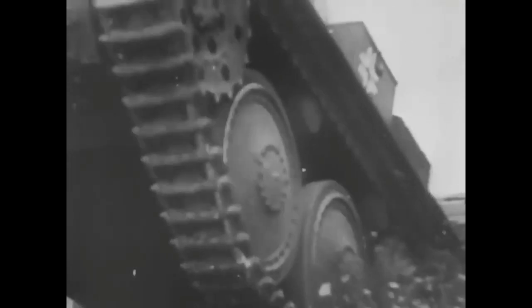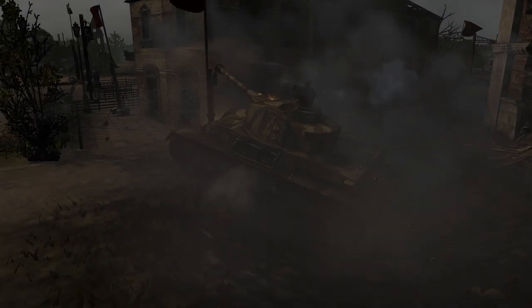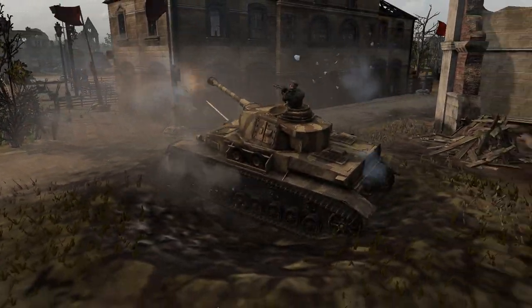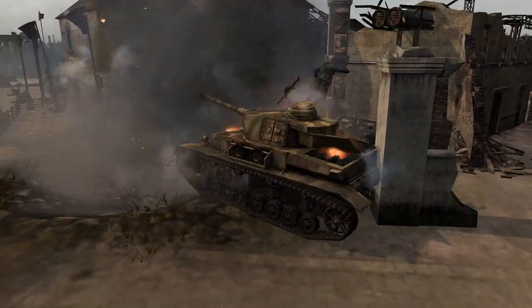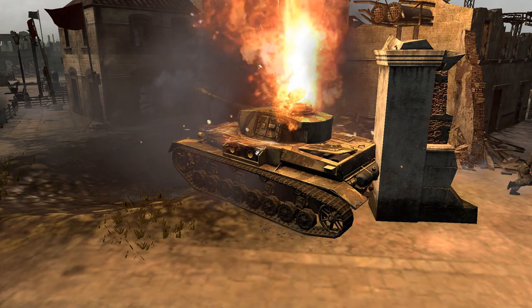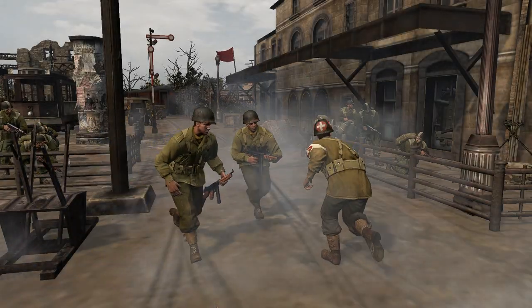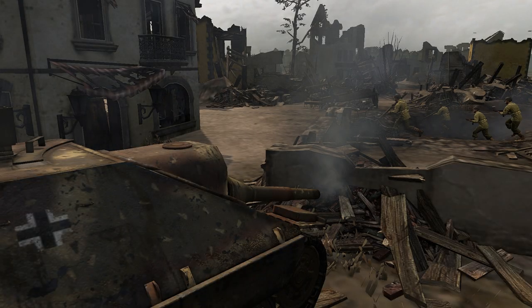Enemy tank — big, tough, powerful. How'd you like to knock one of them out, soldier? It's not hard to do if you've got the right weapon for the job and a team that knows how to use it.